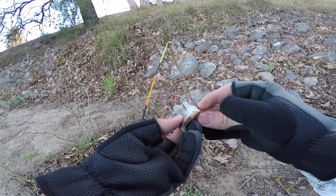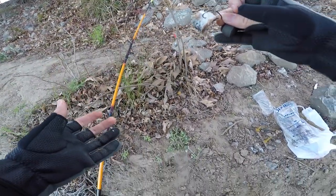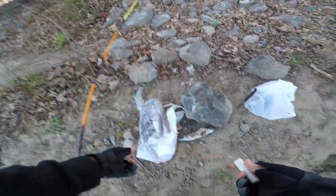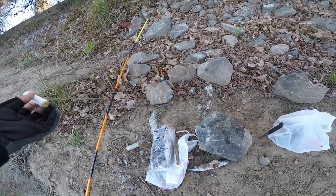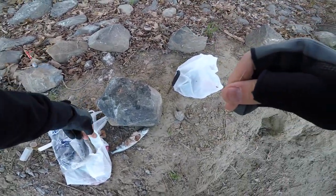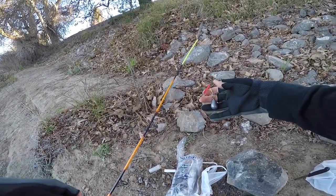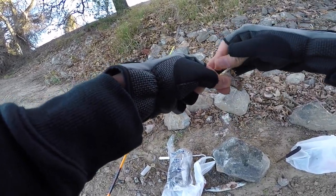So today we're going out for some stripers. I'm going to be using some sardines and my dad is using bloodworms. I'm going to use a little chunk of sardine — my hands are so cold. I'm using some magic thread right here to keep the bait secure; it's always good to have this. Using a piece of sardine on a three-aught circle hook, and I think a one-ounce or two-ounce weight.